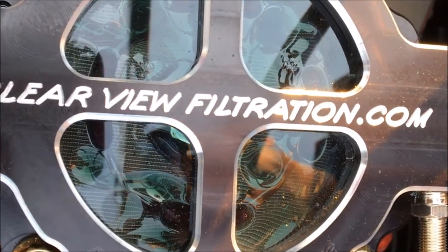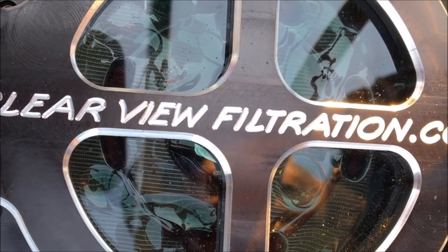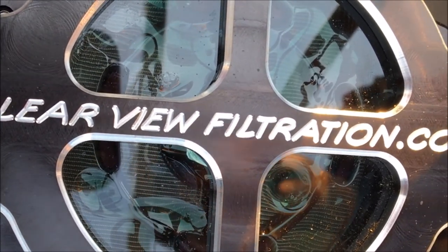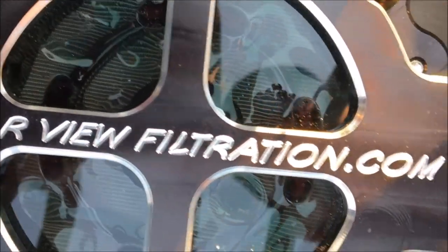As you can see, it drains fully of oil and exposes the element. We're able to check for any debris in the filter and make sure the engine's good to go for the next round. As you can see, it's nice and clean — we're good to go, and we did it in a matter of seconds without any mess.